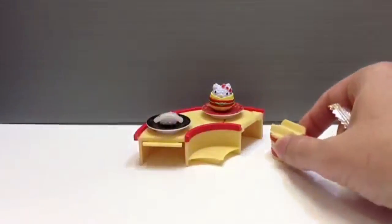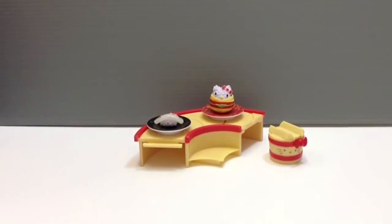And that then is everything that's included in this set. I'll try to show you guys the other ones as we kind of try to complete the whole set and put it all together when I'm done.